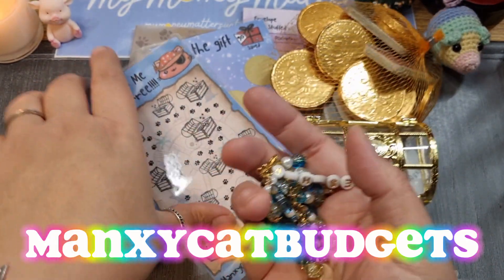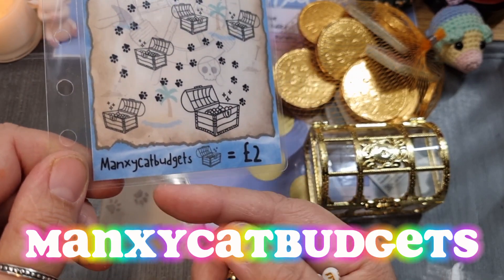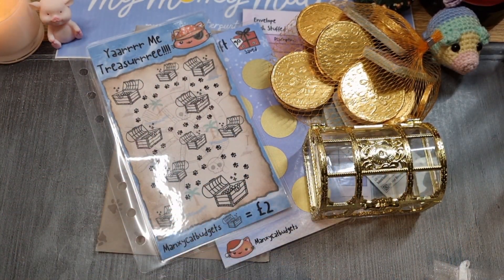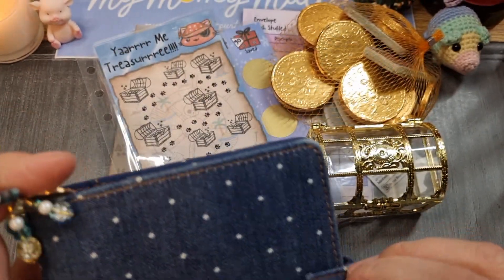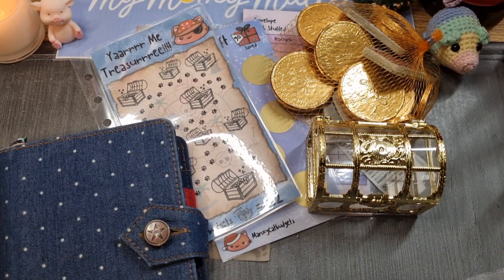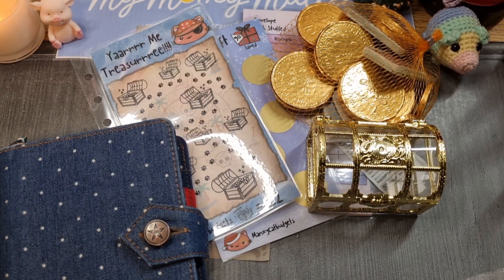Please go and check out Manxie Cat Budgets — that's the lovely Sarah. She's new to the budgeting world with her channel, so go and show her some support, get those subscribers up for her, and show her some love. I'm just blown away by her generosity and kindness. Thank you so much, Sarah. I'm going to put this charm on my mini binder — attaching it to a key ring and hanging it from my coin binder. Beautiful! Lovely to see you all — I'll hopefully catch you on my next video because I've got my weekly cash stuff to do. Take care, God bless you, and I'll catch you next time on My Money Matters. Bye for now!